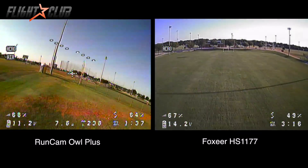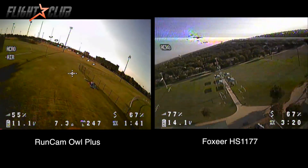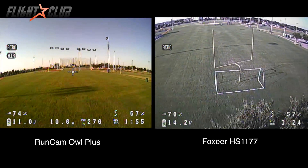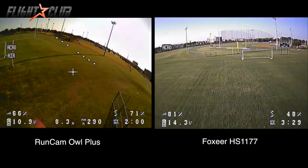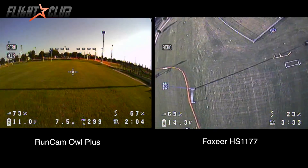If you're looking for a camera specifically for night flying, the Owl Plus is a good choice. Otherwise, the HS1177 is a much better all-around camera. I hope you found this video helpful — thanks for watching, and don't forget to subscribe.